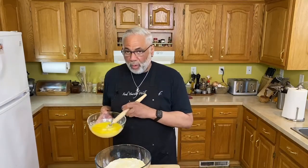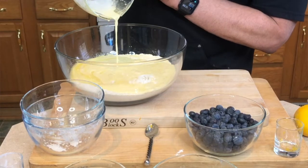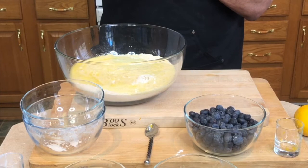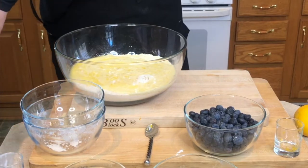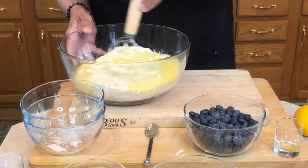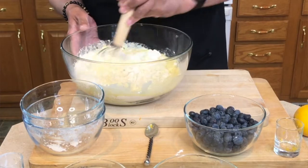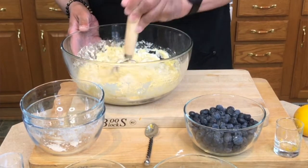I'm going to pour the wet into the dry — let's get it all out. Now I just want to gently combine the two together. I don't want to over-mix because I don't want to develop a lot of gluten. I just want to get everything nice and moist.